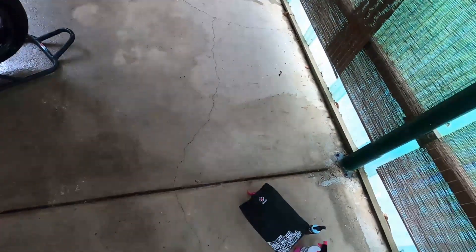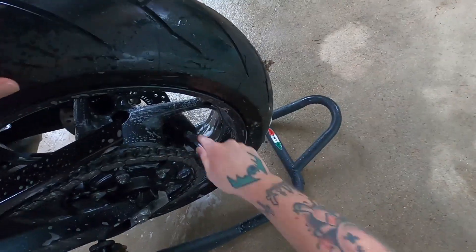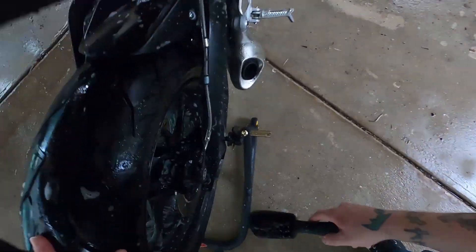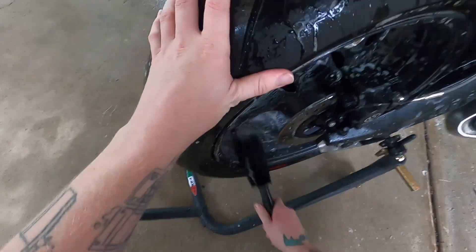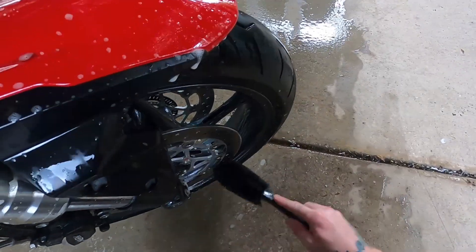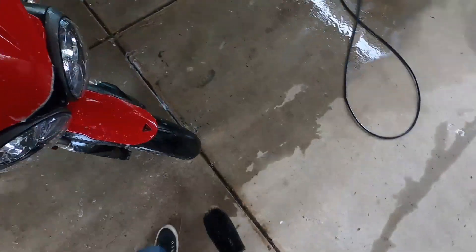It's supposed to sit for three to five minutes, so while we're waiting let's give the wheels a bit of a scrub. My wheels are pretty filthy. If you start at the valve, you'll always remember where you started — that's a good little tip. Now let's go to the other side, finish off the spokes and the center hub. For the front wheel it's a bit more difficult because I can't turn it, but I'm not too concerned — it never really gets that dirty.